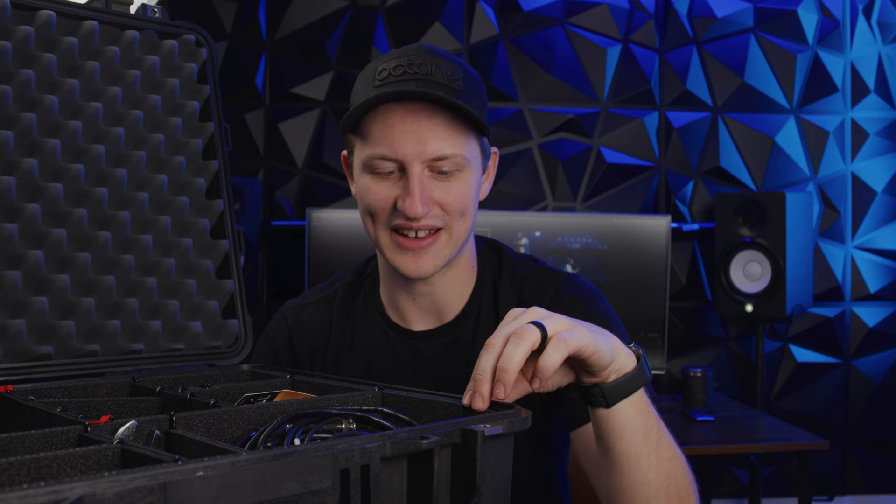Well guys, that about wraps up what's in my Tech Pelican 2022 edition. If you're interested in what's in here or my build-out, all the links are going to be down in the description below so you can check that out for yourself. If you want to see more content like this, I have a lot more videos planned for 2022, so make sure you hit subscribe and like this video if you enjoyed it. I'll see you guys in the next video.